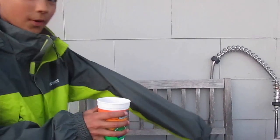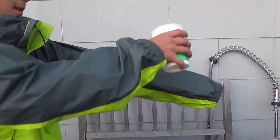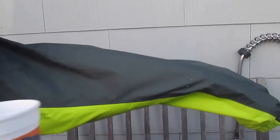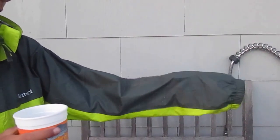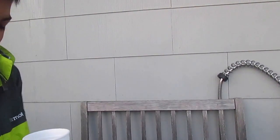I'll do it with the arm first. Three, two, one. That slid right off. As you can see, there's no water except for those little droplets. It did not go through, so that worked.